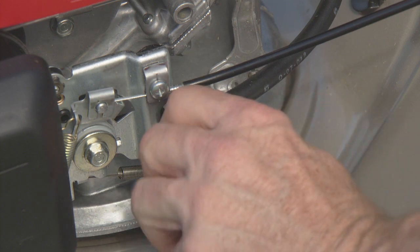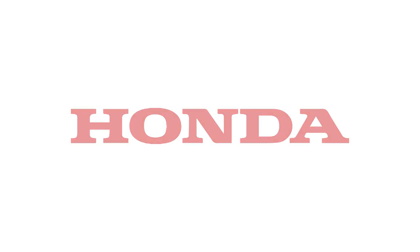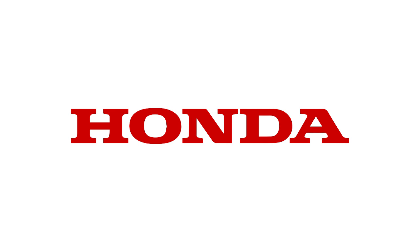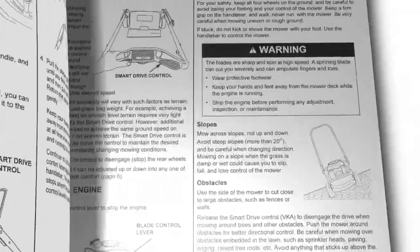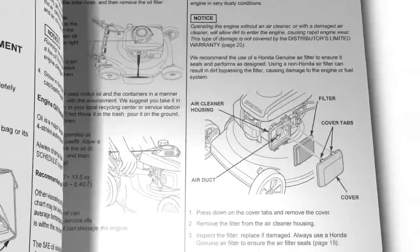If you are finished mowing, turn the fuel valve off. This concludes the video tutorial on how to operate your HRR216PKA Honda lawnmower. Always refer to the owner's manual for clarification and more detail on the processes shown in this video.